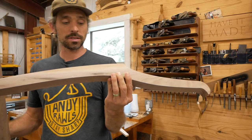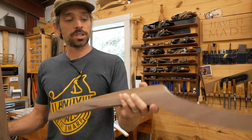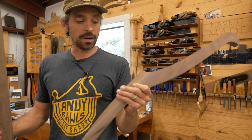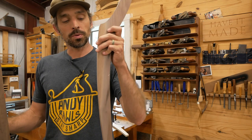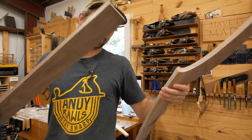I already have the jigs made up, so I'm going to walk you through what the jigs do, how you use them with a plunge router, and how you cut this joint. It's really quite simple and a really effective way to bring together a curved leg into a straight rail. So let's jump in and get started.